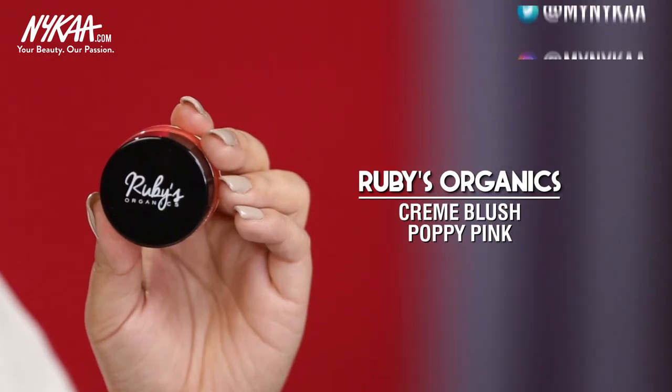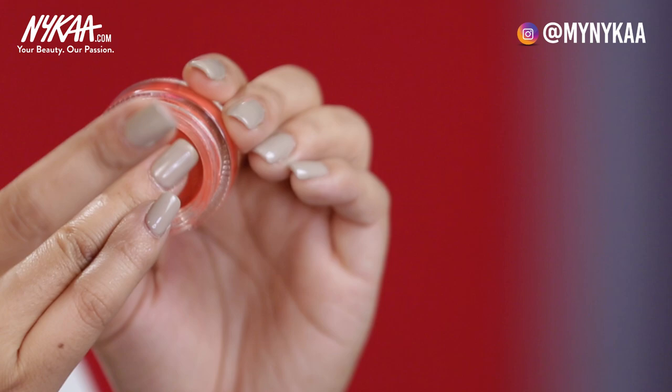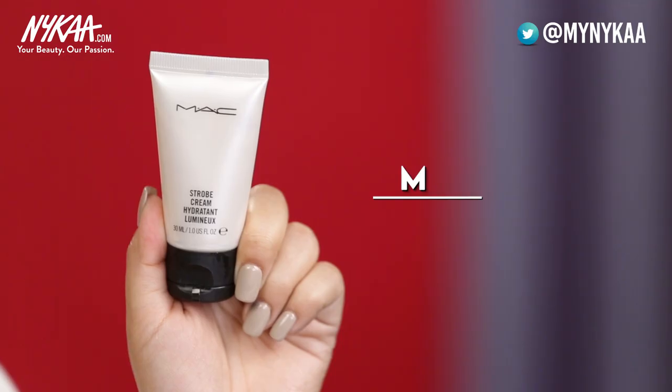To get a natural flush of color, I'm going to use this cream blush from Ruby's Organics. Just take a little amount and dab it on the apple of your cheeks — this will give you a baby doll look. We are not going to go for contouring because contouring will sharpen our face, and we want a very soft, romantic, baby-dollish look. When you're blending, don't blend at a sharp angle because you want a very soft romantic look.